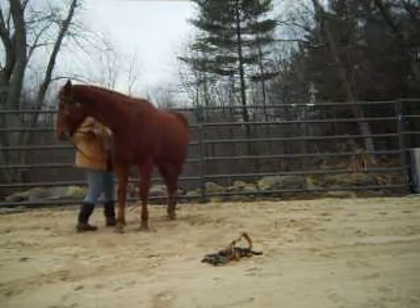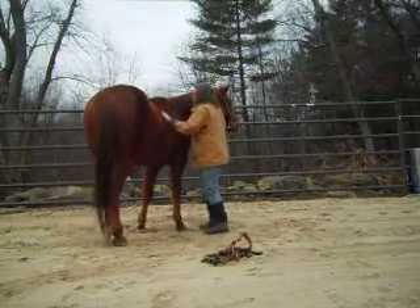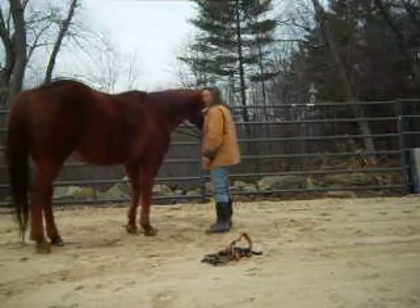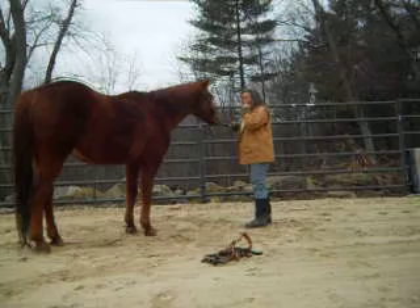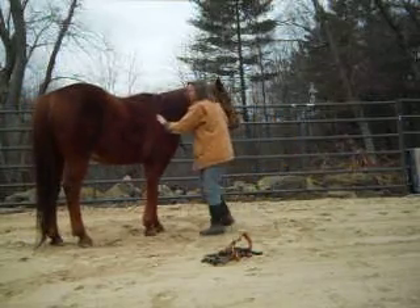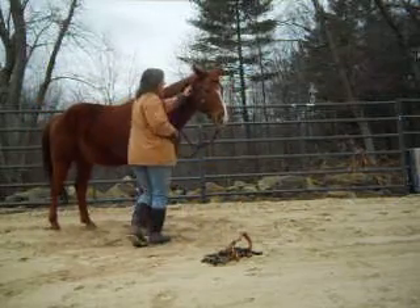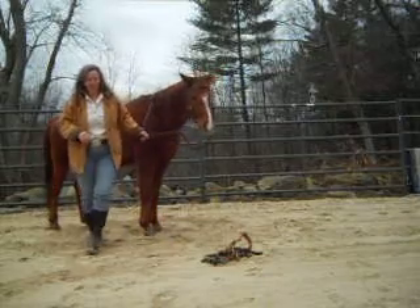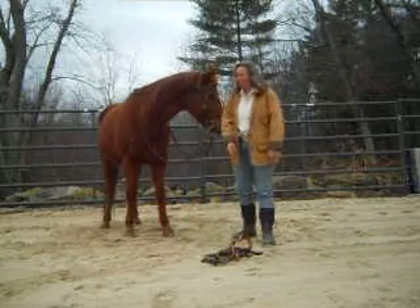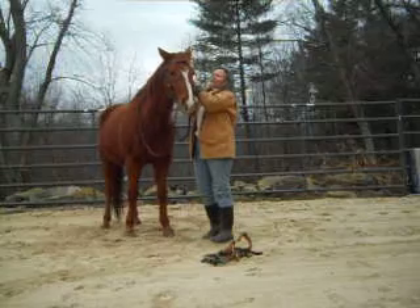That we can ask him to move his hindquarters with just a little touch — that's what our boot is going to do. Ideally we want him crossing underneath. He has to be set up to do that step. We want him crossing underneath here. So he should be just as soft in a halter or a bitless bridle if you want to ride him and be somewhat safe.